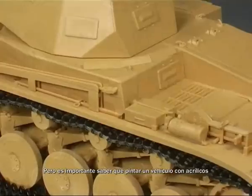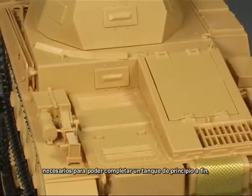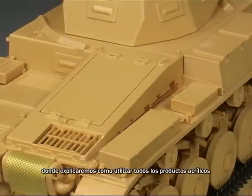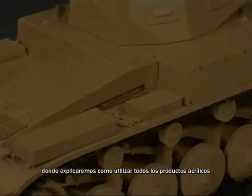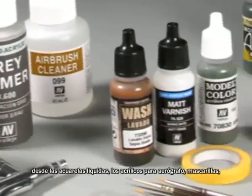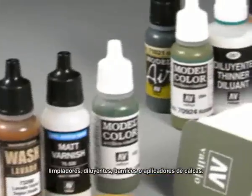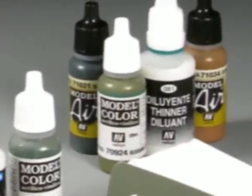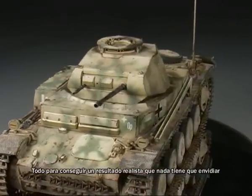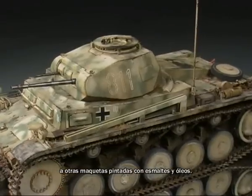In this DVD, we will explain all the tricks and techniques necessary to complete a tank from beginning to finish, where we will explain how to use all the acrylic products — from water-based colors and acrylics for airbrushes, to masking fluid, cleaners, thinners, varnishes, and decal appliers. Everything necessary to achieve a model with a realistic finish that will be as perfect as any model painted with enamels and oils.